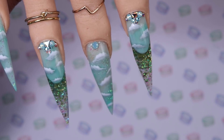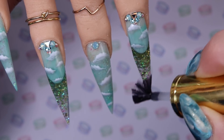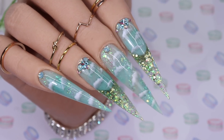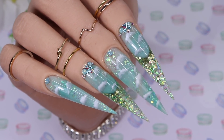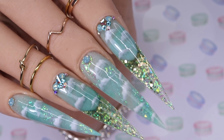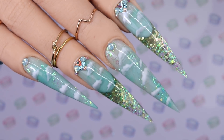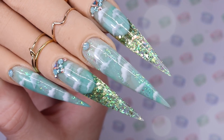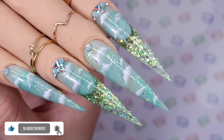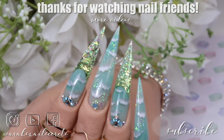After I top coated all the nails, I gave it a full cure and let it cool off for about two minutes before applying cuticle oil. Here is my finished design — what do you guys think? I think it turned out so pretty and I had so much fun creating it. If you recreate this set please tag me, I would love to see your spin on it. I hope you guys learned something, and if you did please give me a thumbs up, consider subscribing to my channel, and click the bell next to it to be notified when I post. Thanks so much for watching and I'll see you in the next one, bye!